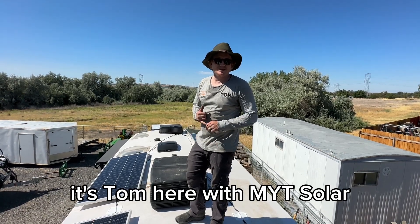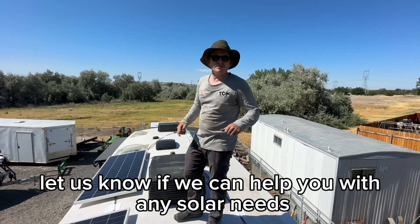Better get off this roof now. Thanks for watching — it's Tom here with MYT Solar. Another build here. Let us know if we can help you with any of your solar needs.